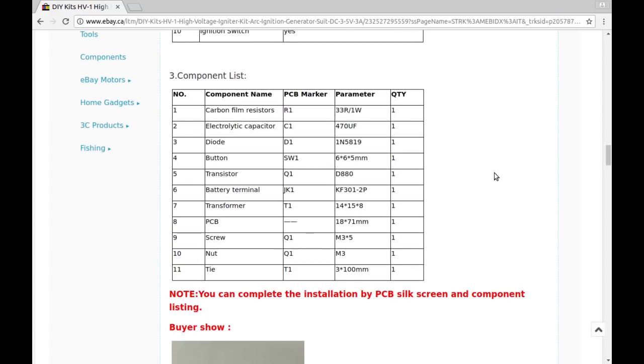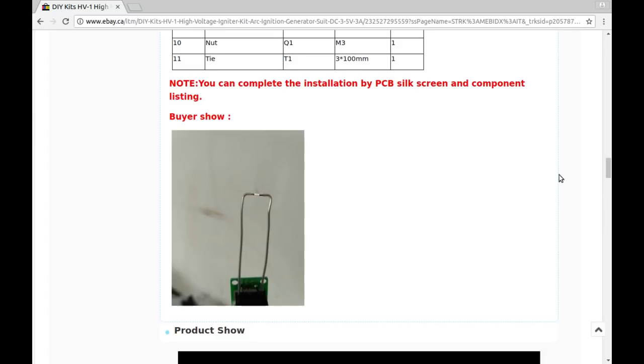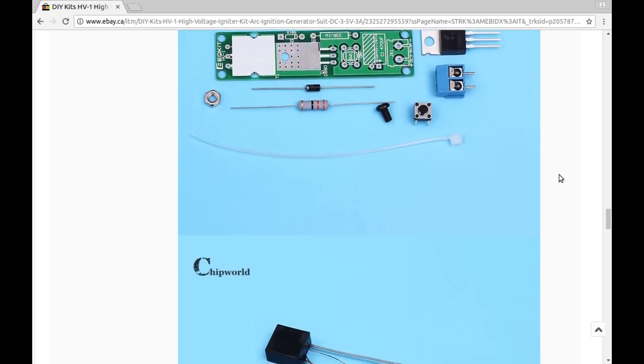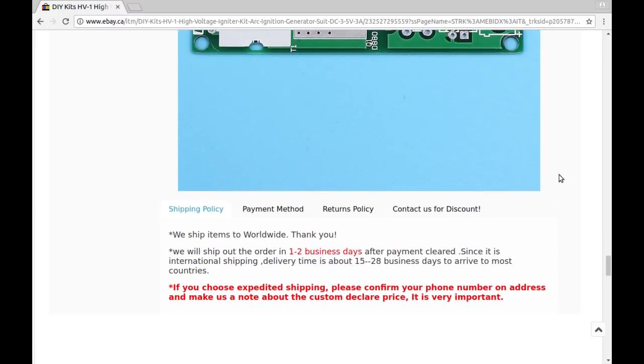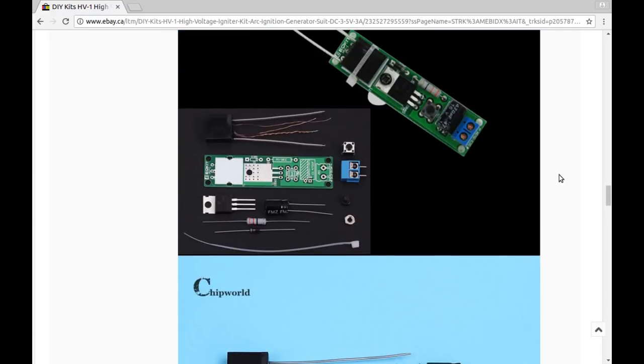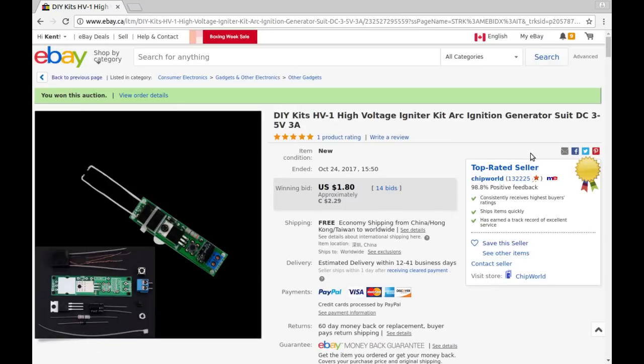The listing only gives physical dimensions for the transformer, and the instructions just say 'complete the installation by the silk screen' — no real instructions otherwise. I wonder how I'm going to measure the output voltage, or if I even want to try. That should be a fun kit to put together — although maybe I'll abstain from beer that day, just because.